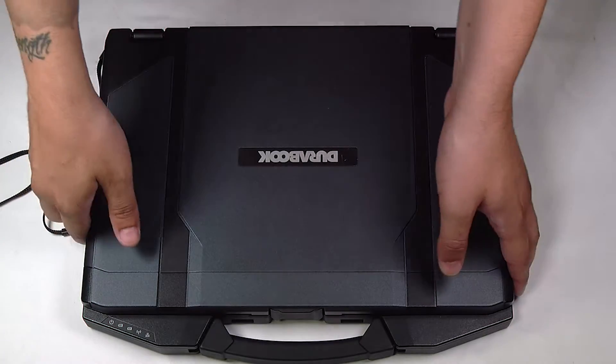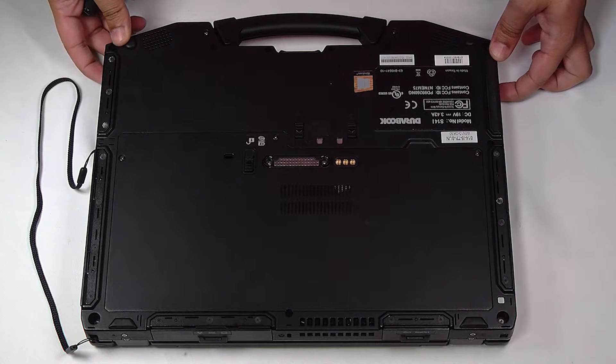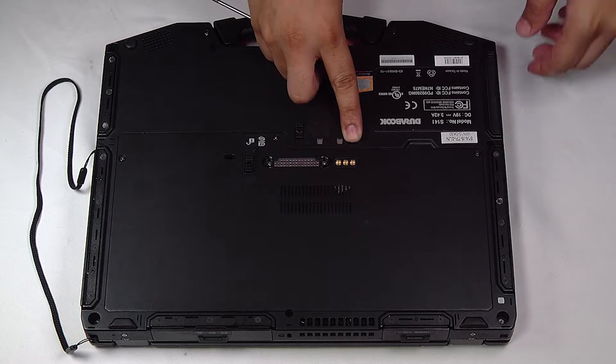First thing you want to do is flip the unit over and remove the battery and SSD drive. Both batteries were already removed. To remove the SSD drive, you just want to push down this lever here and you can pull it right out.